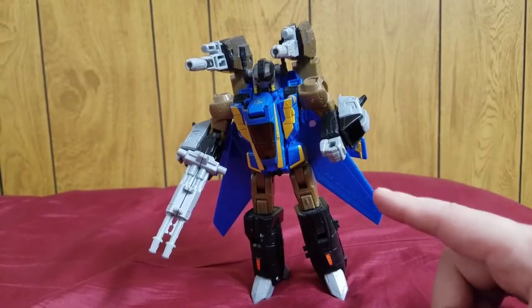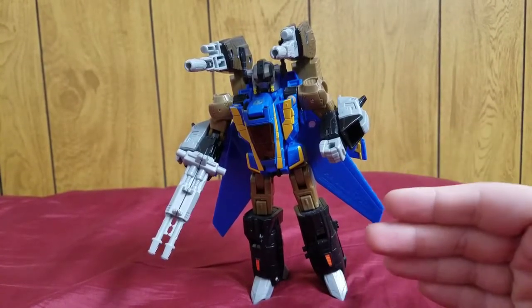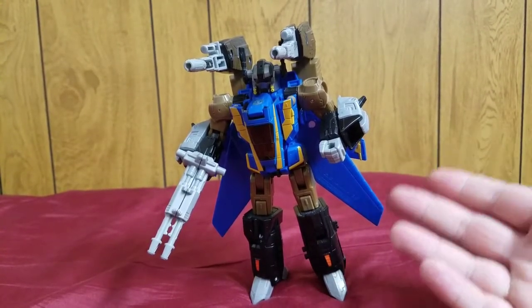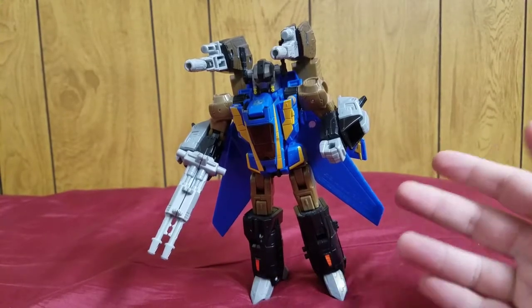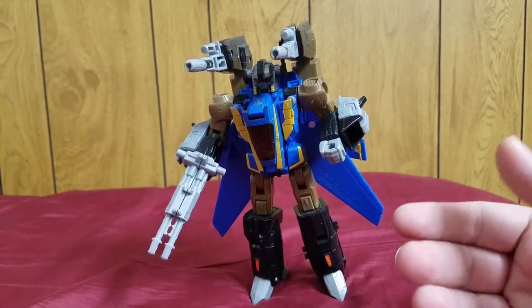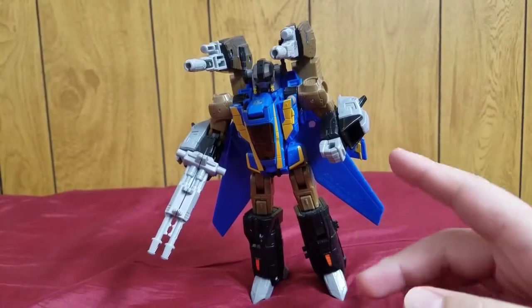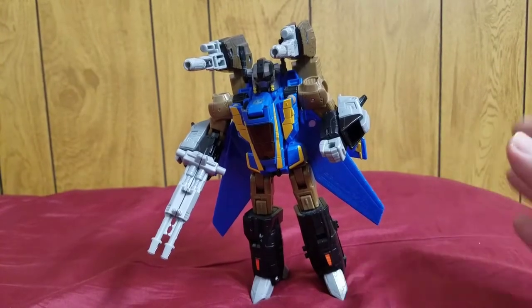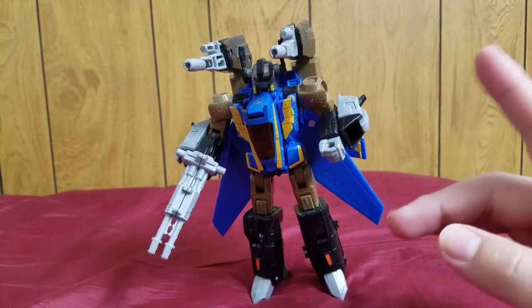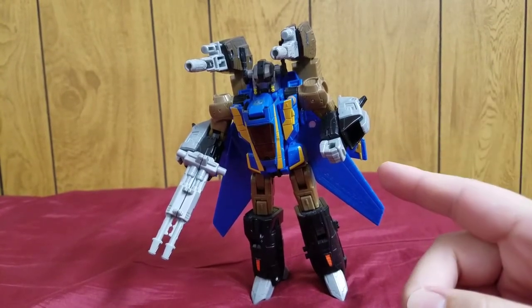I personally prefer Treadbolt over Jetfire because I think the blue and gold looks a lot better than the white and red on the Classics Jetfire version. The simple answer is I don't have a Treadbolt and this character doesn't pop up very often. Jetfire is well-known so you're almost guaranteed to see him reviewed — hint hint, giving away a future review.